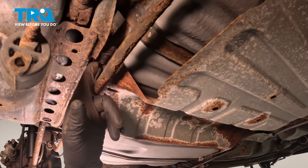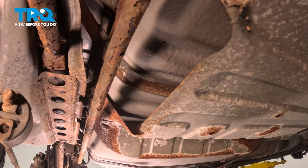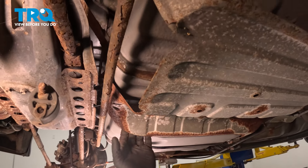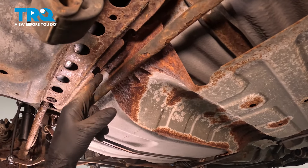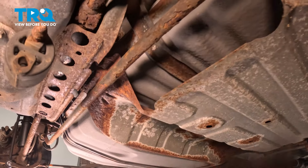There are also two push clips, one on this side and one on the other. Our heat shield is broken here, so we're not going to mess with this bolt — we'll move to the next one on the corner.